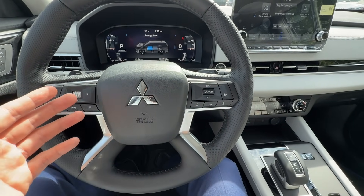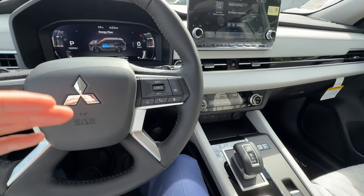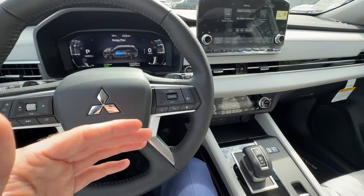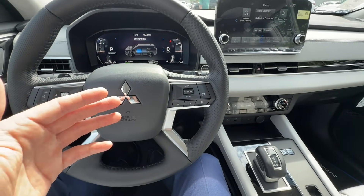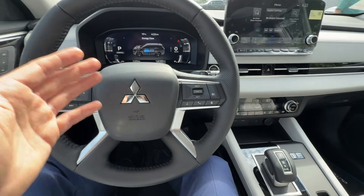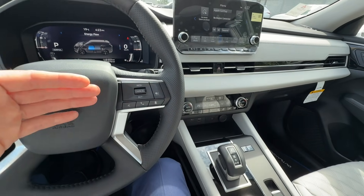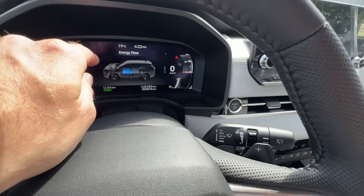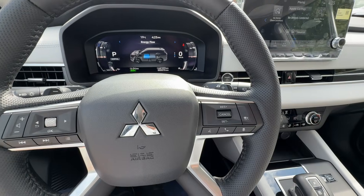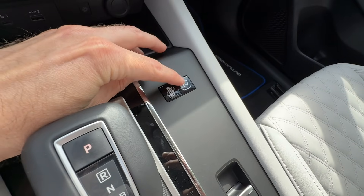You can also charge this vehicle while you drive — you don't have to be stationary. A common use case: if you're on a road trip and driving two hours on a highway, you can switch to charge mode on the highway to charge the battery, then use the EV battery in the city afterward. That's where you get the most efficiency out of it.